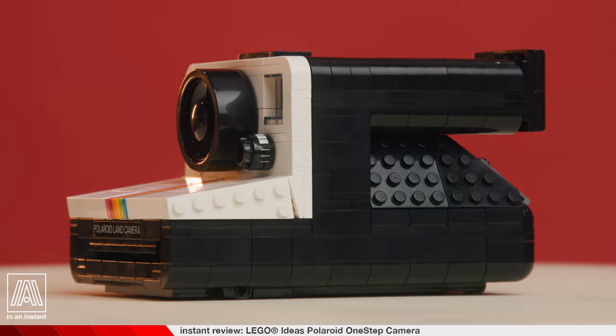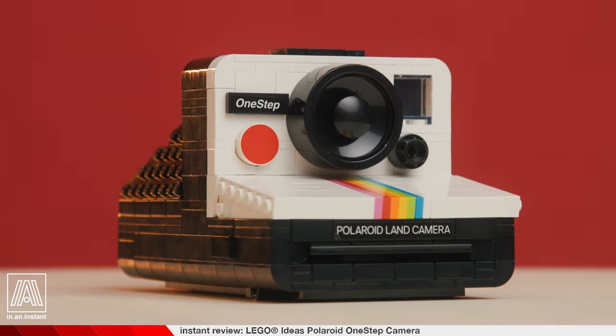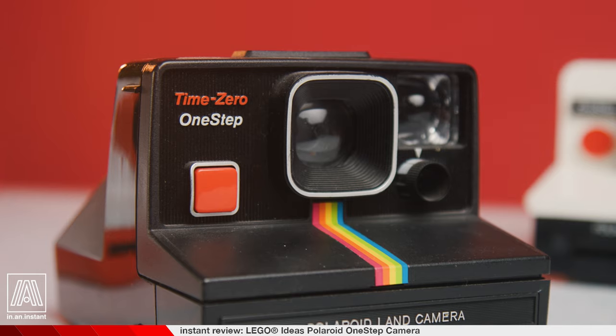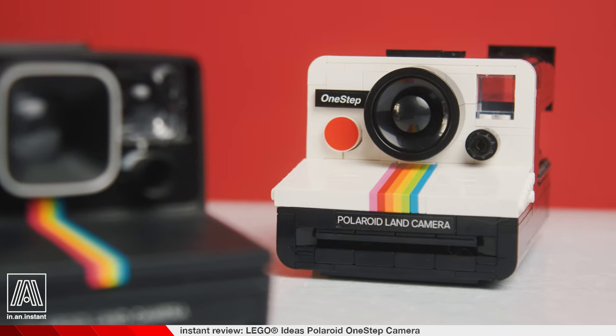If he were here today, I'd hope he'd be proud of me, and maybe even call me son. Maybe I'd call him dad. At any rate, now that we've built the camera — a striking sequel to a historic Polaroid camera — it's time to shoot and review what it can do.